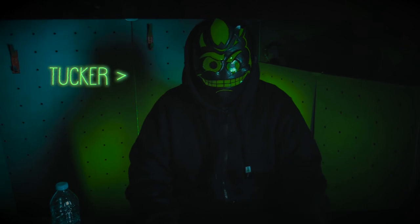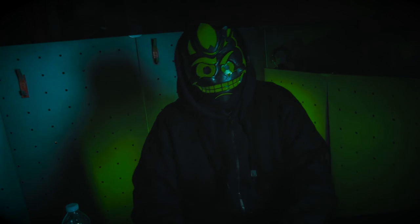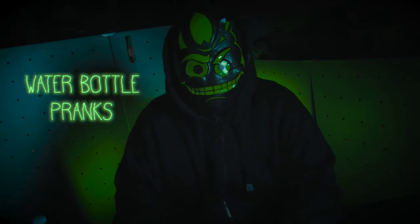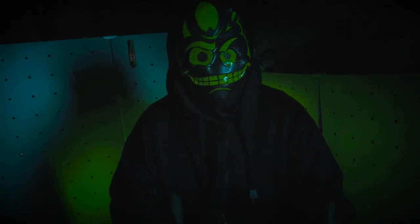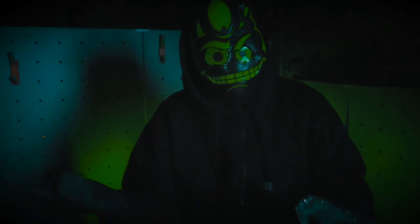Hey guys, Tucker here. Today we're going to talk about a cool few things. I'm going to show you guys how to do some cool pranks with water bottles. You've probably already seen water bottles all over YouTube — people doing bottle flips or something like that. Mr. Gold loves them.